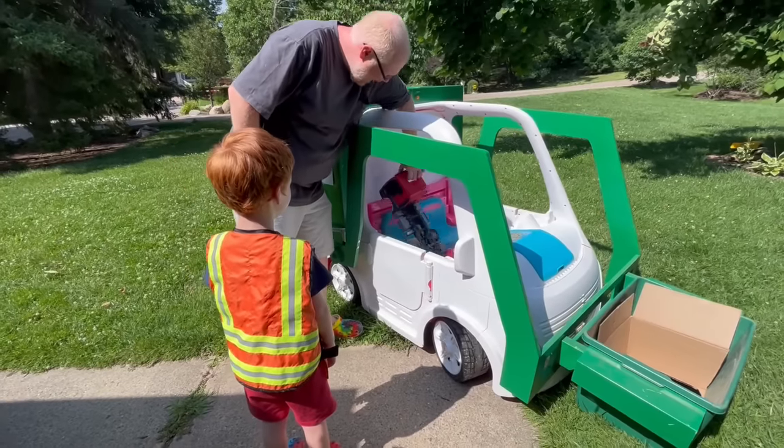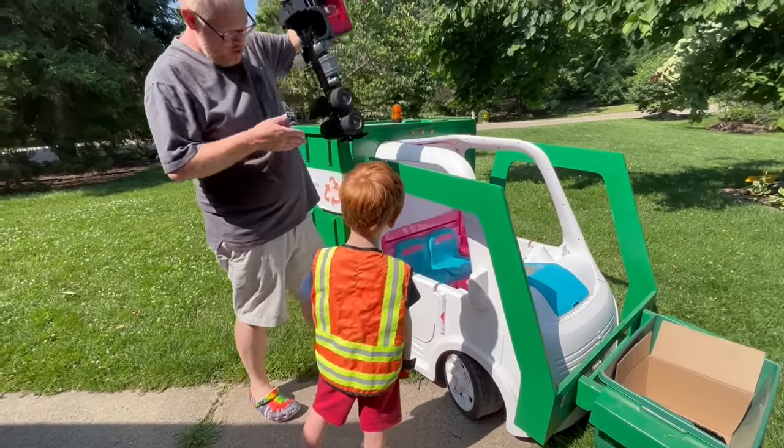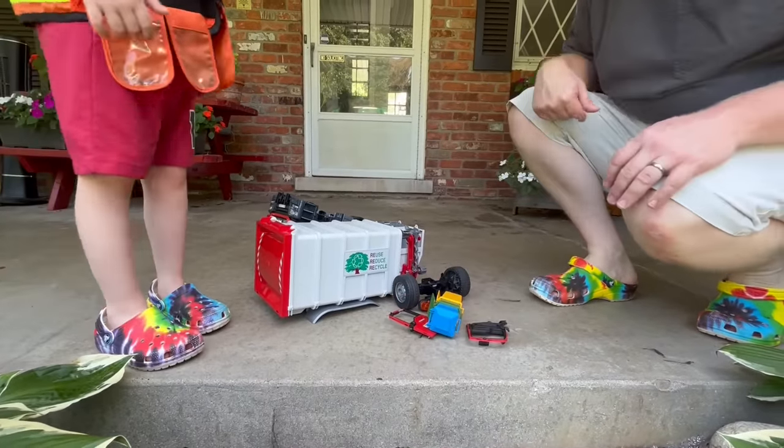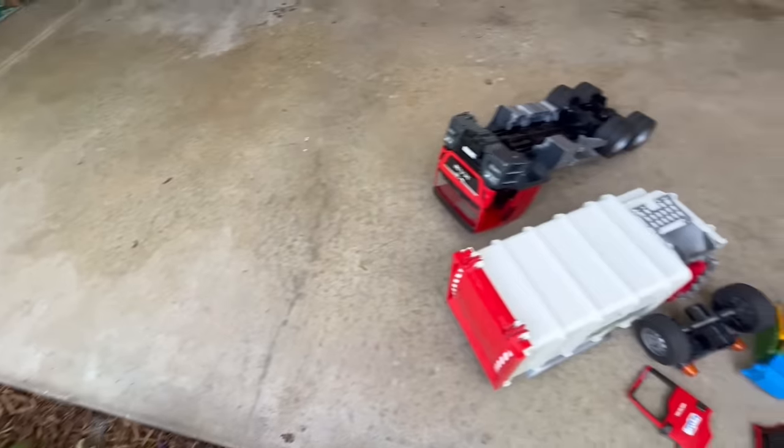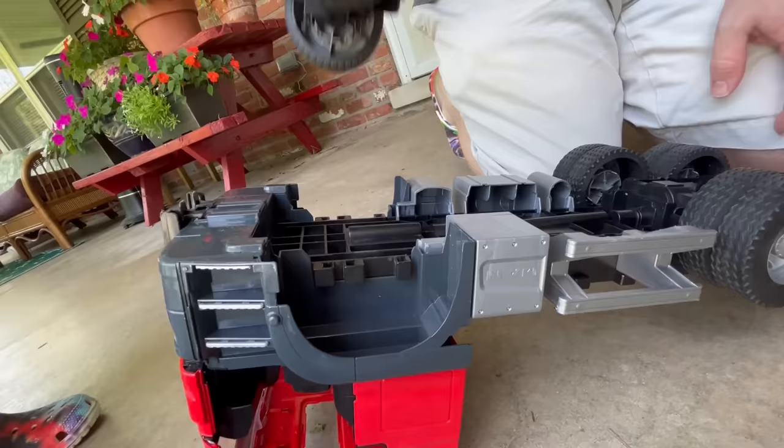Look at what I found! Wow, you got a chassis too? Yeah. What a pile! It looks a little broken, but I think we can fix it. Yeah! Luckily, it looks like we have all the parts.